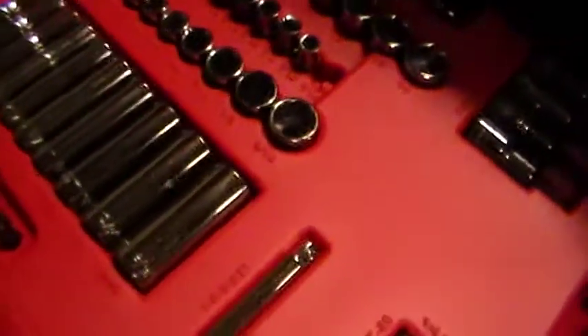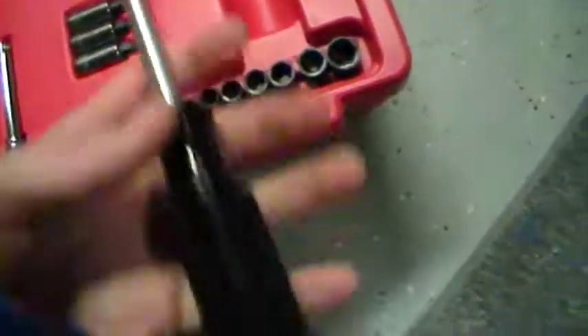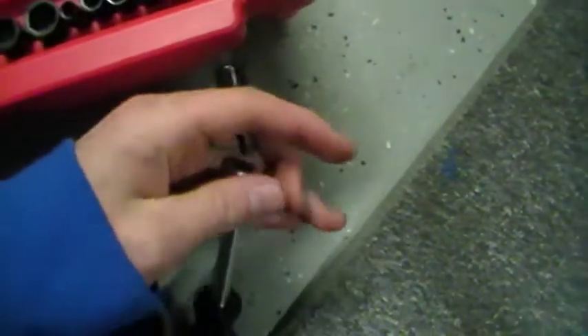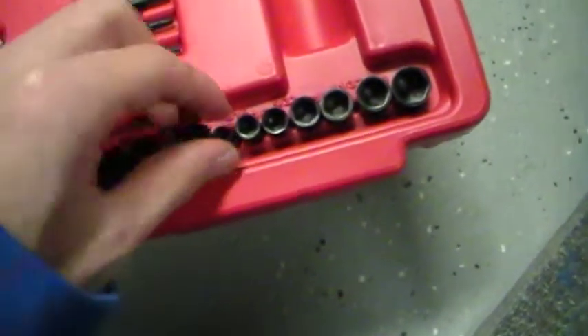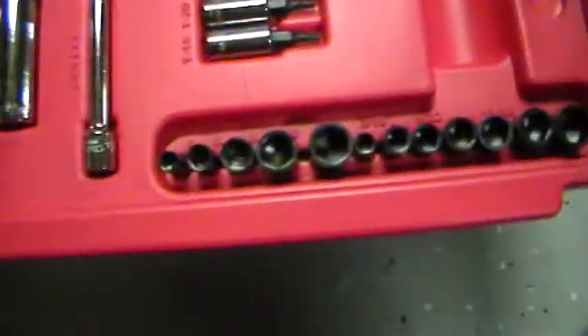It is actually a 154-piece set because this thing is a 3/16th piece, but I think I will replace that. Here is all these — I think you can put these in a drill, but you can also put them in this. They come covered with oil too, I just wipe them off with paper towels. These two weren't marked so I will just test these.